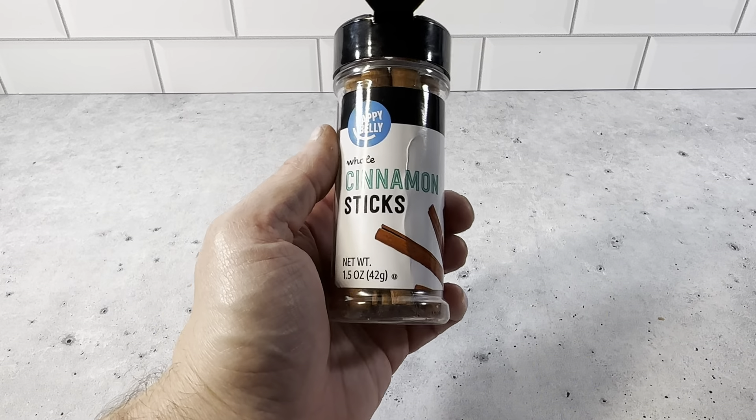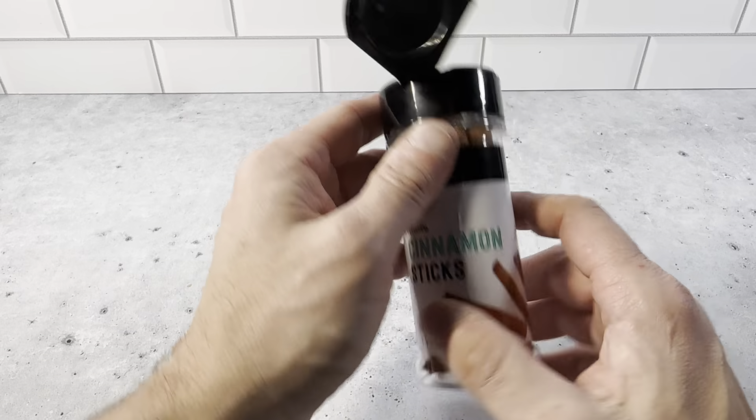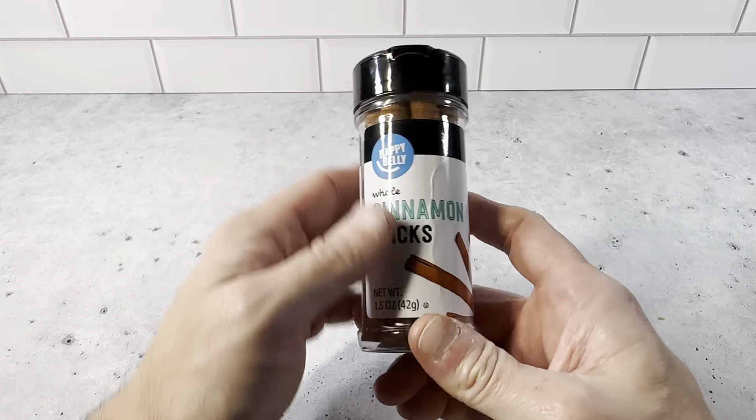If you're looking for some cinnamon sticks, you definitely want to check out the Happy Belly Whole Cinnamon Sticks. Nice packaging and nice products. Definitely recommend picking these up.